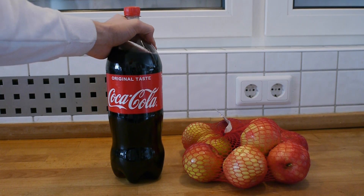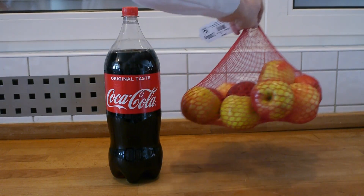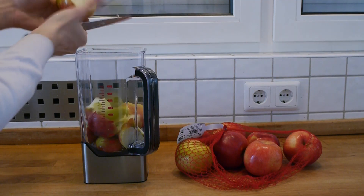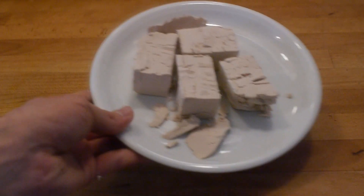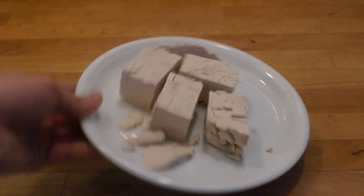All we are going to need is a coke bottle and some apples. The bigger the coke bottle the more fun the experiment is going to be. In order to speed this up significantly, a blender and some yeast are really going to help, but they are not strictly necessary.